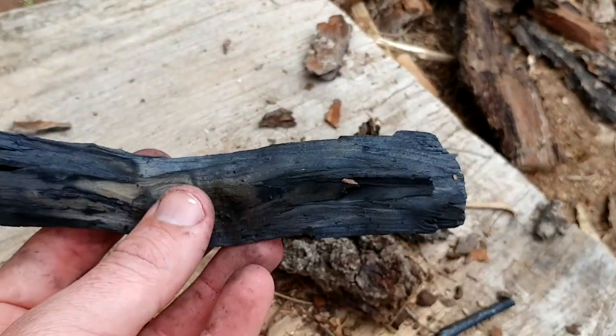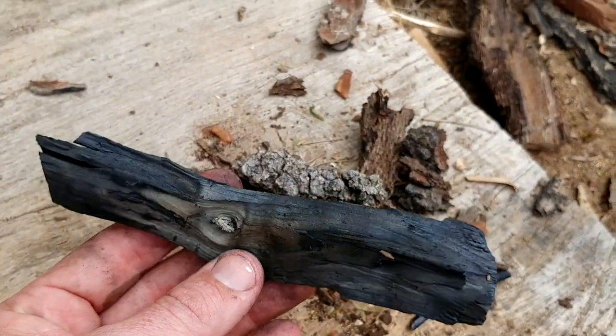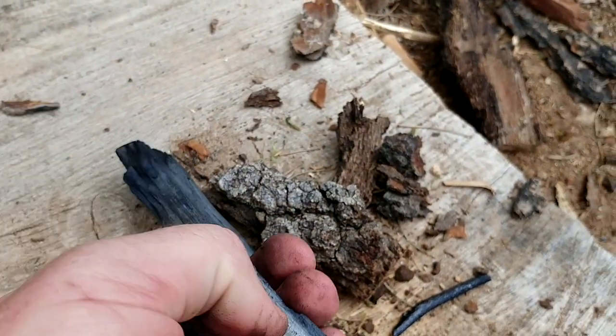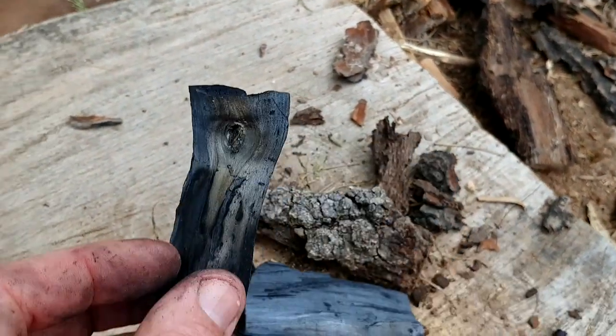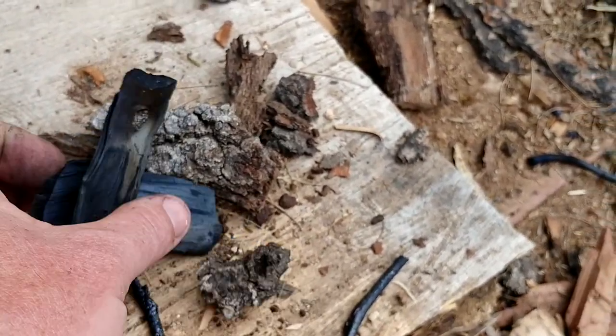One more last piece — I like the color, colorful. Listen to that. I guess that's a good sign of good charcoal. What do you think? It's good charcoal.